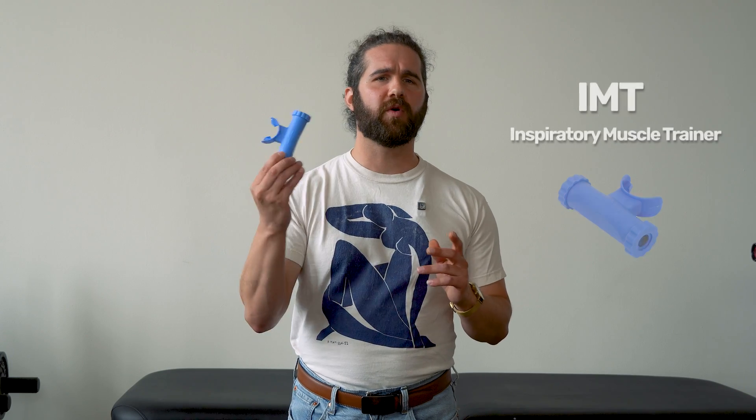This first exercise is one of my favorites and does require a piece of equipment: an inspiratory muscle trainer, which you can order online — link in the description below. If you don't want to order one, you can use a coffee straw or just purse your lips together to increase resistance. The general idea is that we increase resistance on the inhale to facilitate activity of the diaphragm as well as the other inhalation muscles like the SCM and scalenes.